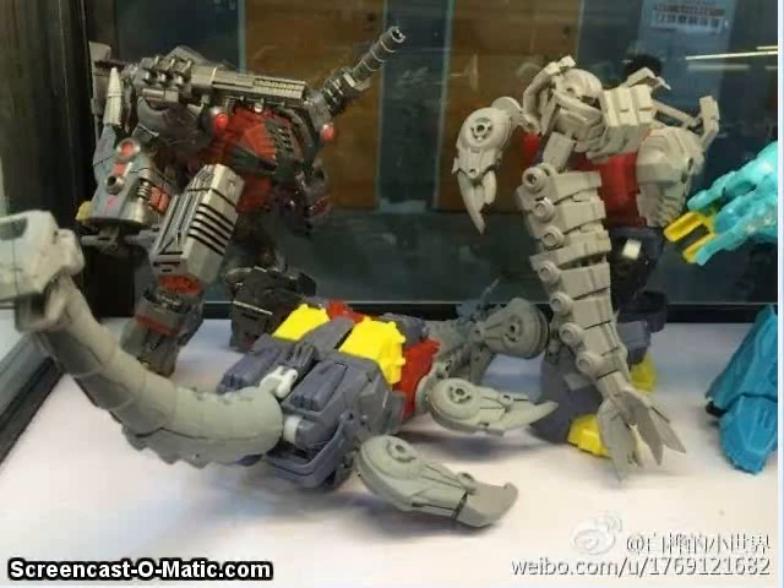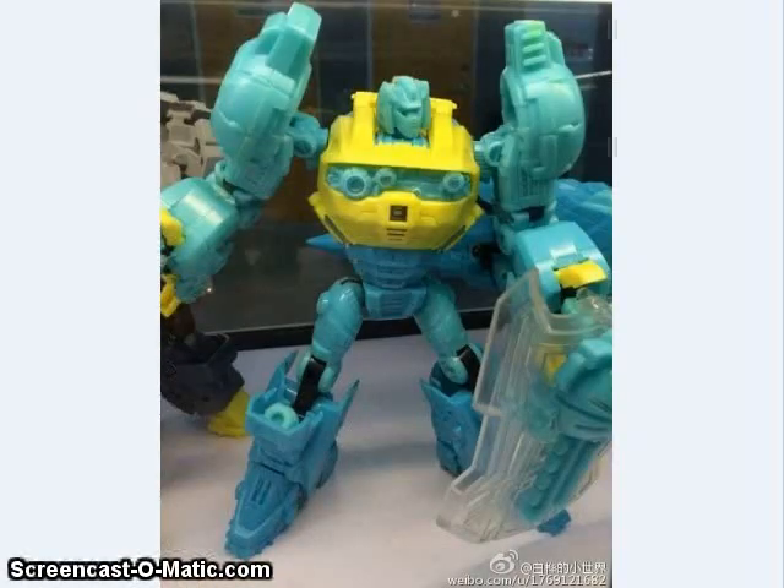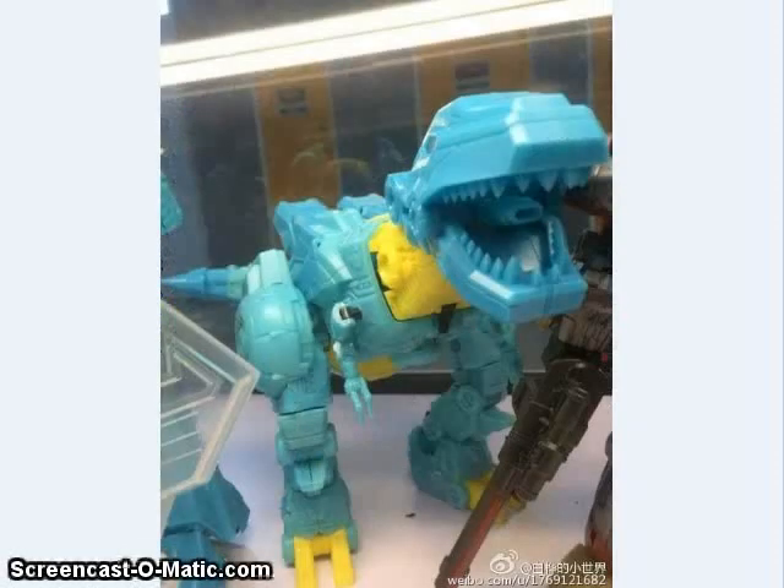Planet X pleased a lot of fans this week with their reveal of a prototype for their upcoming Paddles figure, a heavy remold of their Neptune. Not sure if they're going with the name Paddles or something more in line with their other figures. This is the Plesiosaur mode, and here's the robot mode. They are also working on their own version of Grimlock to replace the Hasbro Voyager Grimlock for people who are done with that figure for being small and hollow.